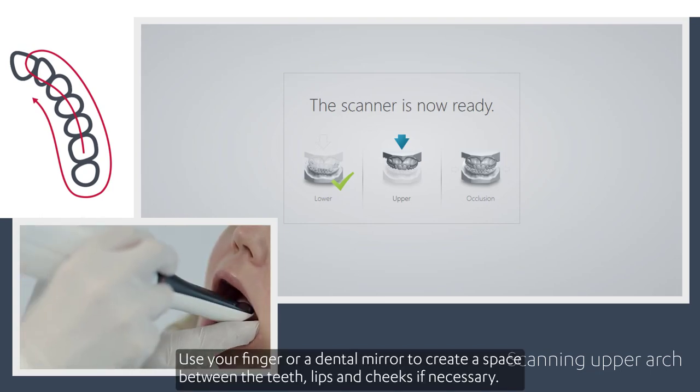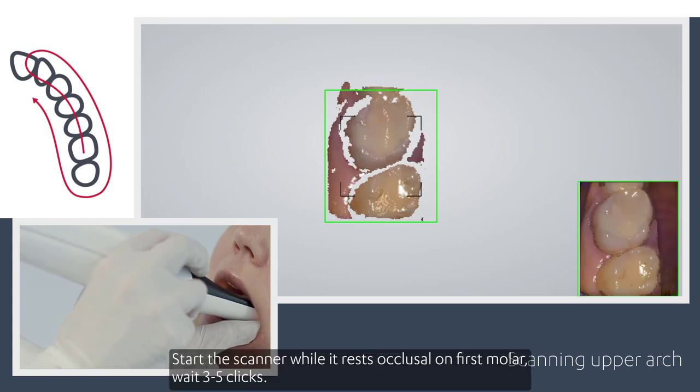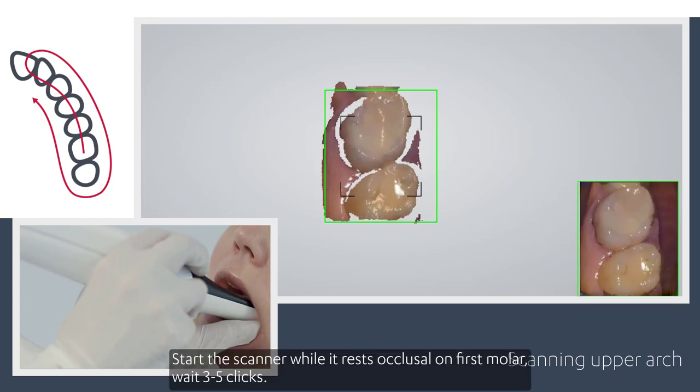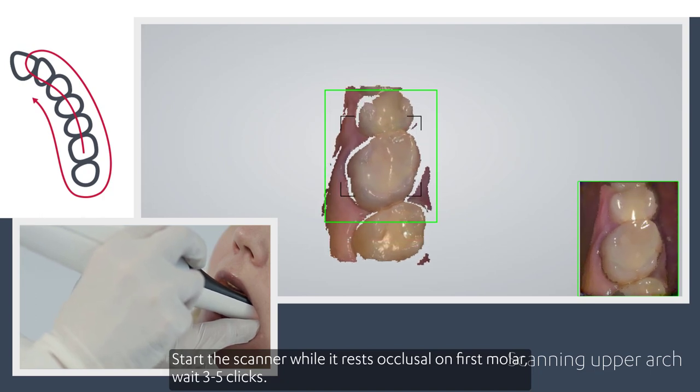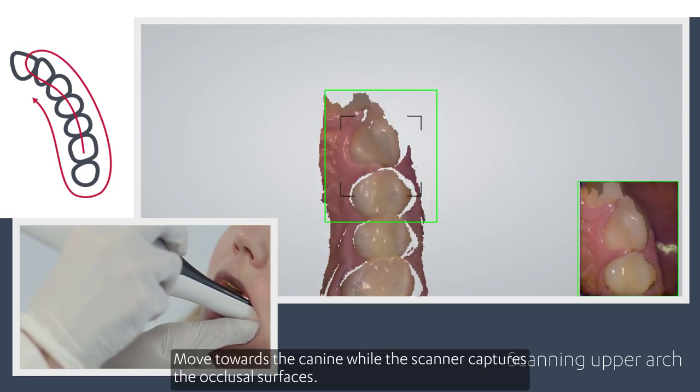Use your finger or a dental mirror to create space between the teeth, lips and cheeks if necessary. Start the scanner while it rests occlusal on the first molar, wait three to five clicks, then move towards the canine while the scanner captures the occlusal surfaces.